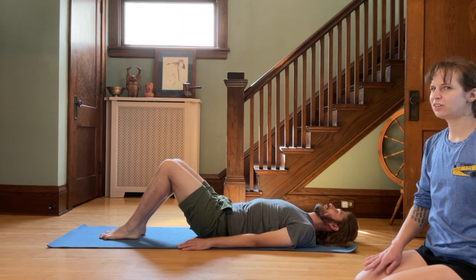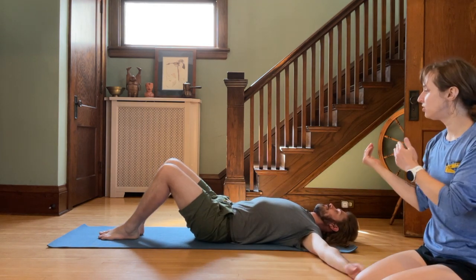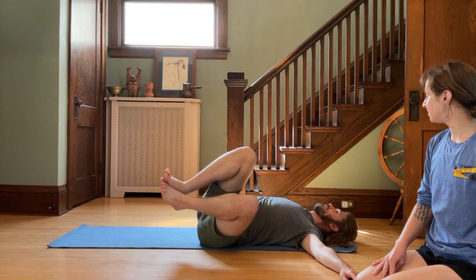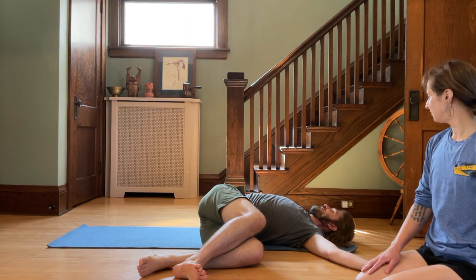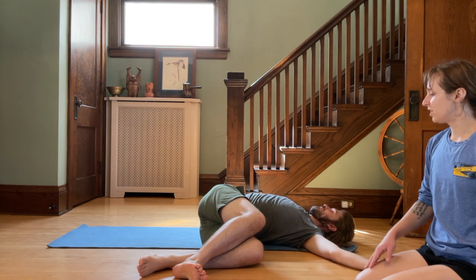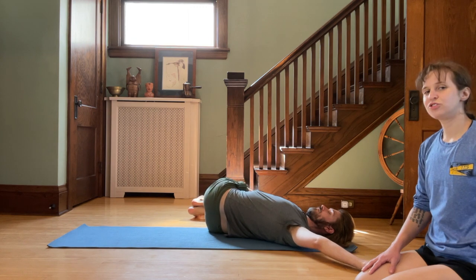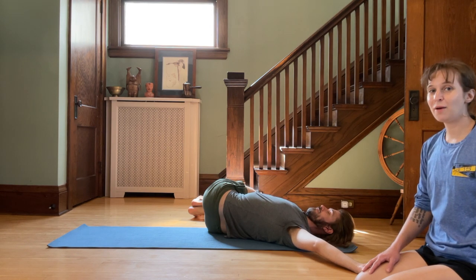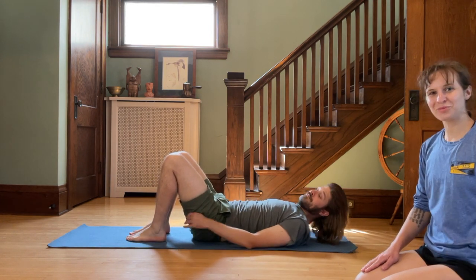Bringing those knees together, let's do a little twist. Extend your arms into a wide T and bring your knees into your chest, then let both knees fall to the side — just let it flop and relax. Breathe a couple breaths here. Come back up, bring your knees back up and let them fall to the opposite side, just a little stretch in the glutes, the IT band, the chest. Then bring those knees back up and place your feet on the ground. Thanks for doing your strength workout with me today, and thank you Tony for demonstrating. Have a great day.